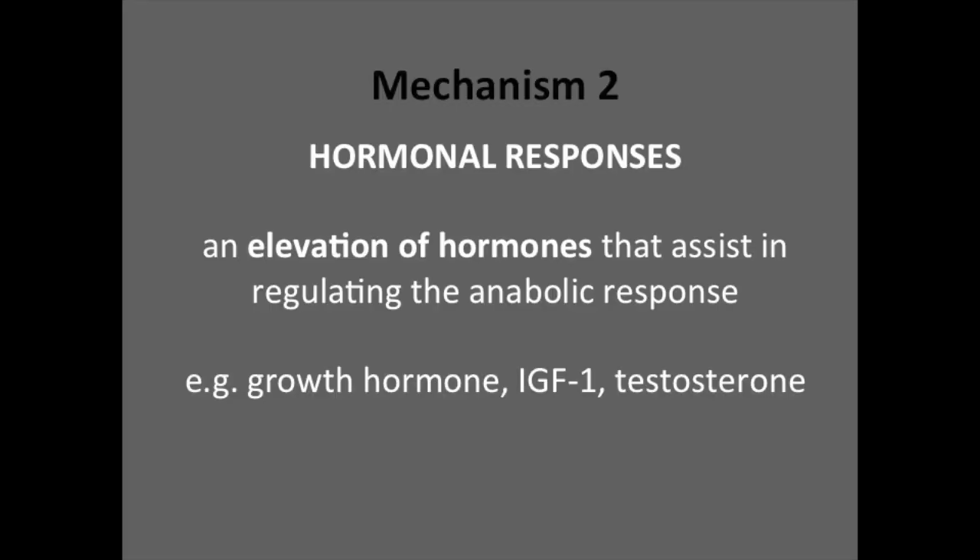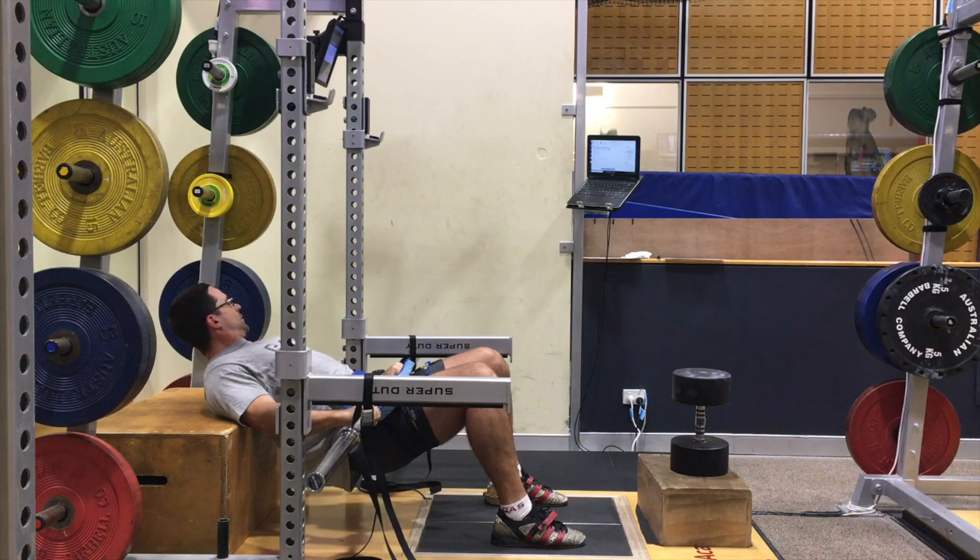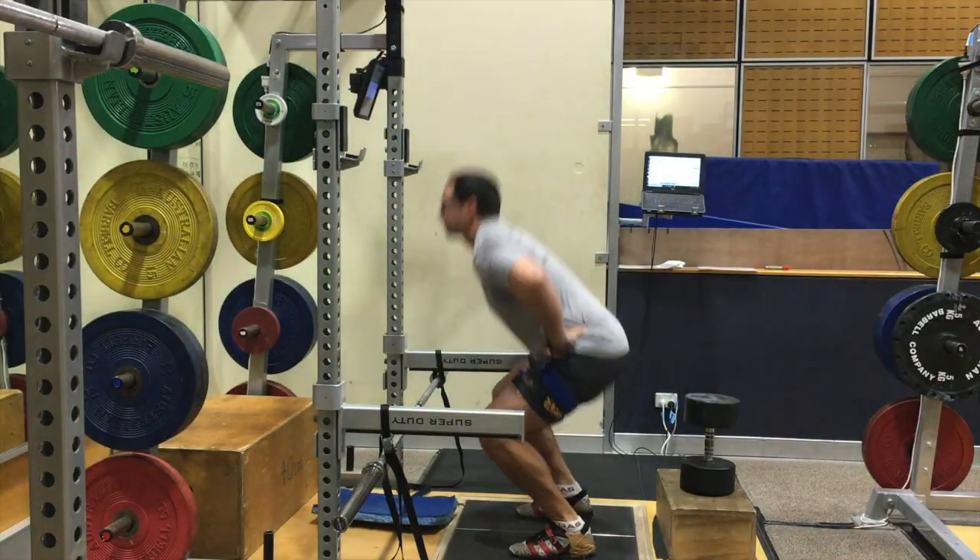One of these responses is a positive hormonal response. A decrease in the pH environment actually helps to stimulate growth hormone, which we know is associated with increases in muscle size and strength. As a consequence, there's a delayed increase in insulin growth factor one (IGF-1), which is another hormone associated with an anabolic response. Testosterone concentrations also increase as a result of BFR use, and this is another fantastic marker related to improvements in strength, speed, and power.